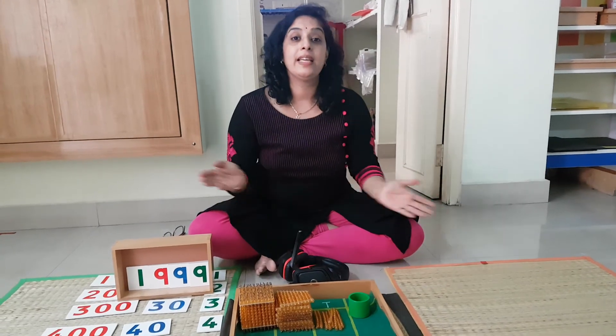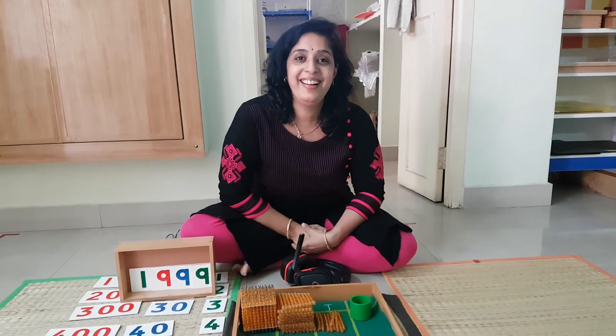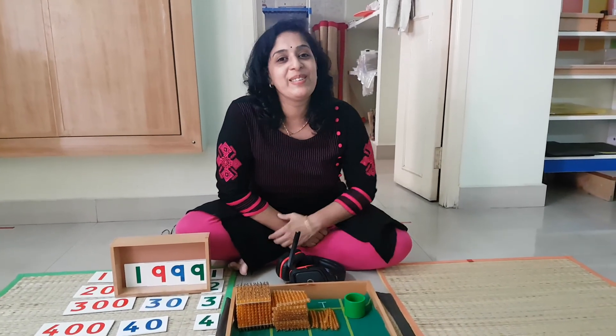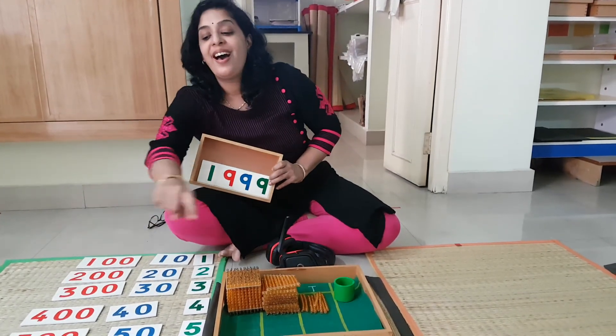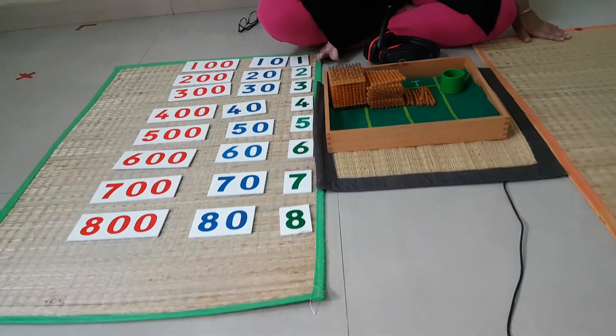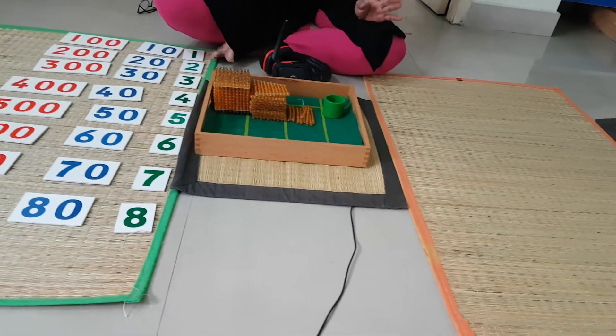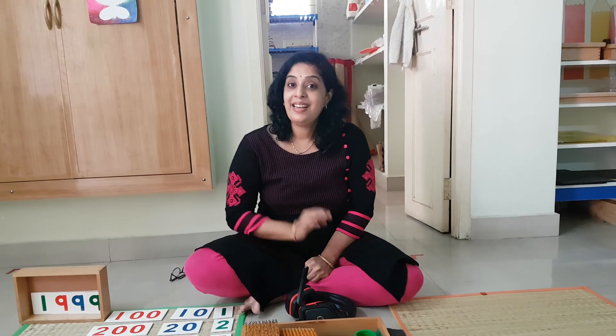1,999 — can you hear the crow? Even the crow is very happy that we have done it! We brought all the materials to the mat. On this mat, the number cards — you have taken only the last quantities of each hierarchy, but the other cards remain. The beaded quantity, however, everything has come on your tray. Interesting, isn't it? So children, this is your activity for this week. Kindly work it out at home if you have the material, or try and start making the material. See you again in another video with another activity. Until then, bye-bye!